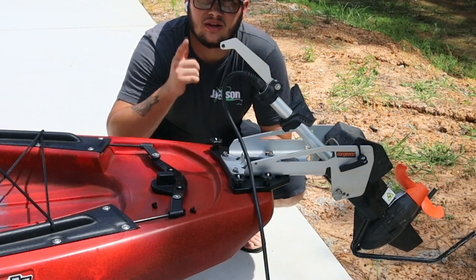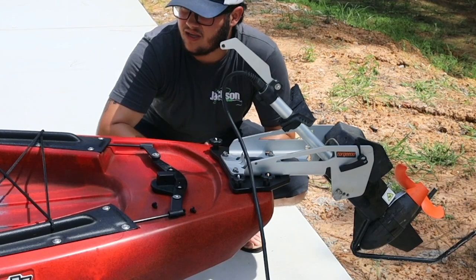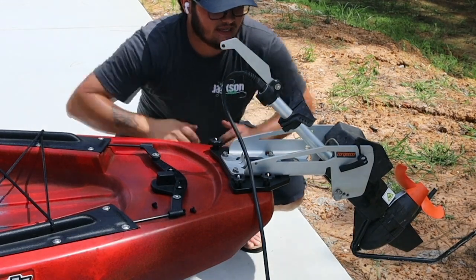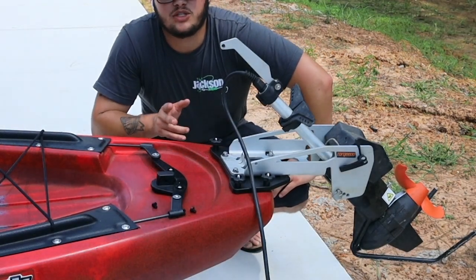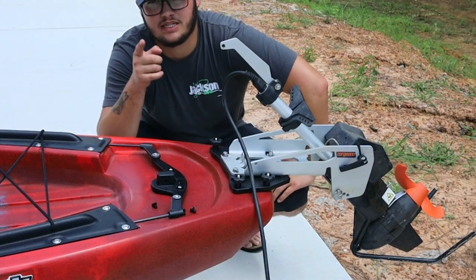We'll catch you in the next one. I think we're going to do a series here for the Bite FD — hooking up a transducer with the fish finder mounts, and other Yak Attack and Yak Gadget accessories as well. Thank you for watching, appreciate it. This has been Jake with Petty Outdoors and Jackson Kayak. Catch you guys in the next one.